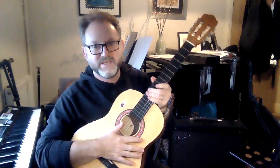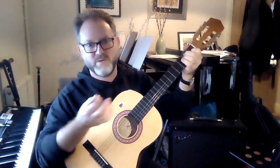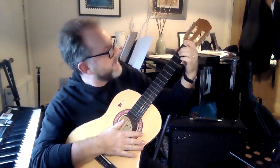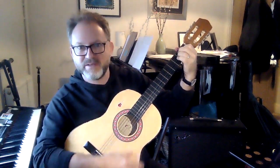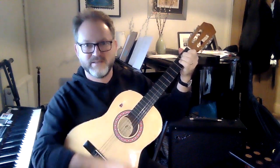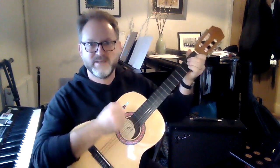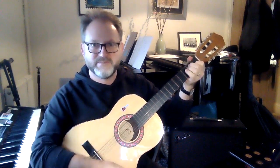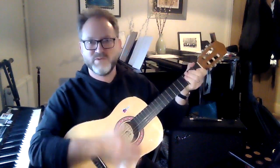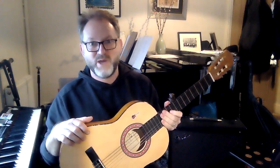This type of guitar is hollow, made of wood, with a hole that the sound comes out of — it's called an acoustic guitar. You can play it with your thumb or fingernail. When you put several fingers down on the neck and play multiple strings at once, it's called a chord. Playing chords while keeping a rhythm going allows you to play songs.